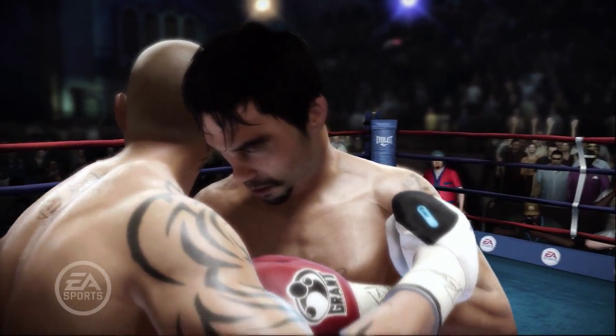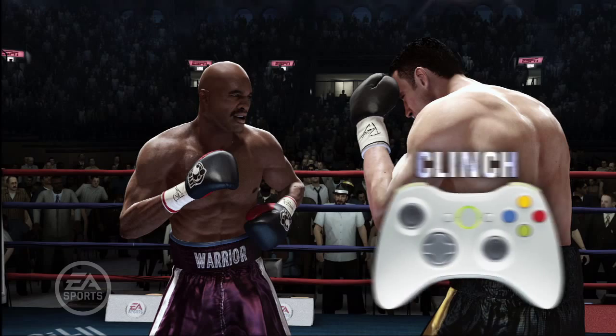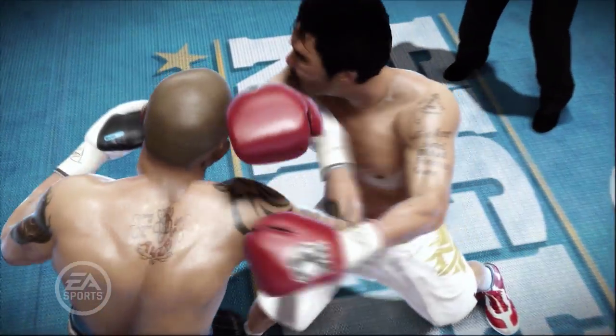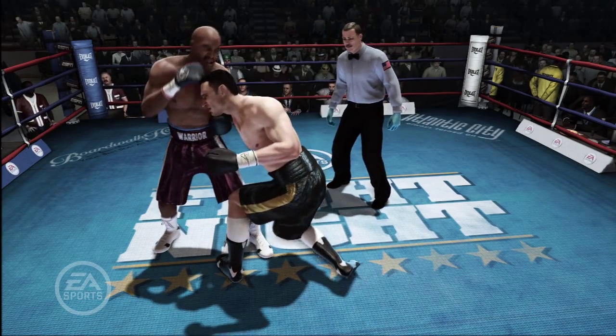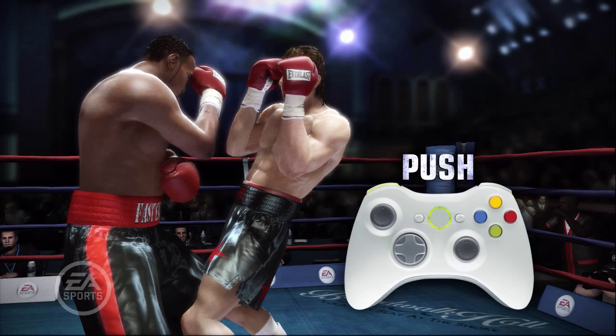Clinching can be used to tie your opponent up and prevent them from throwing punches. To clinch, press the push and heavy punch modifier buttons at the same time. Timing is essential to successfully clinching. If your opponent is in the midst of punching, a clinch attempt will fail. Pushing can be used to get separation between you and your opponent or to break out of a clinch if your opponent has grabbed you. To push, press the push button.